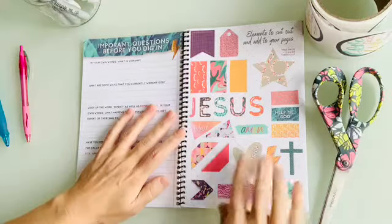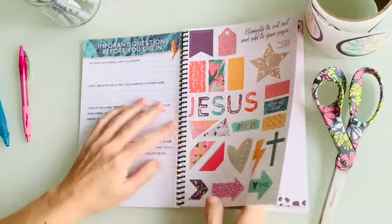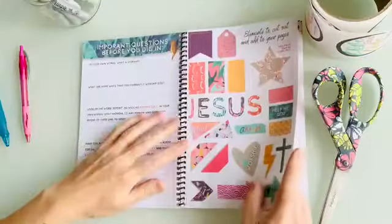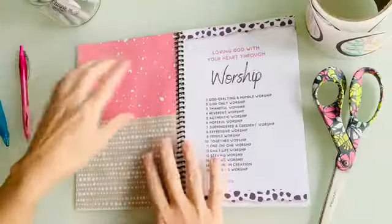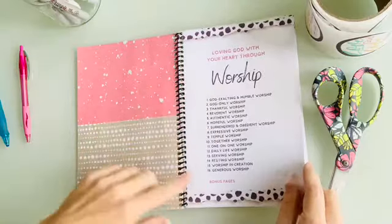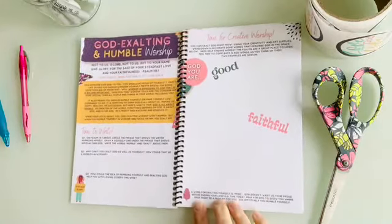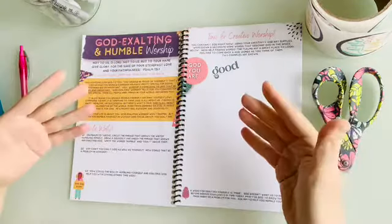There's a page of fun little elements you can cut out and glue into your Love Go Journal — nothing on the other side, so you don't have to worry about cutting something you shouldn't. You can tear it out and use these for different purposes. Then there's basically a little table of contents for the different kinds of worship you'll be studying. You'll also notice the journal is spiral-bound so it lays nice and flat as you and your daughter work.